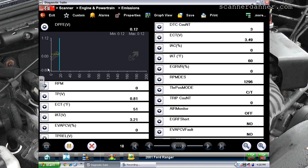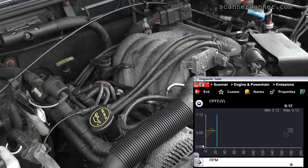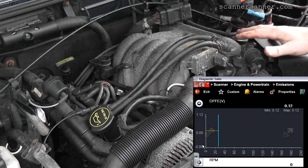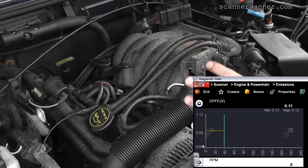Go ahead and start the car. We're going to do the test anyway to make sure the rest of the EGR system is working. We want to hear the idle get real rough, and I want to see the DPFE voltage rise to near 4 volts. You'd have to hold it at 1,500 RPM to do the test and you want to see 4 volts.